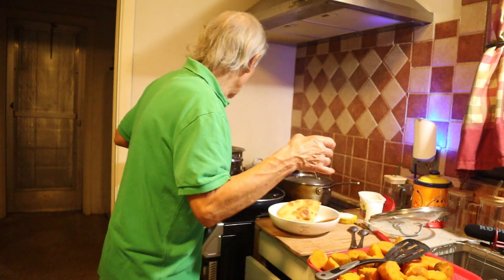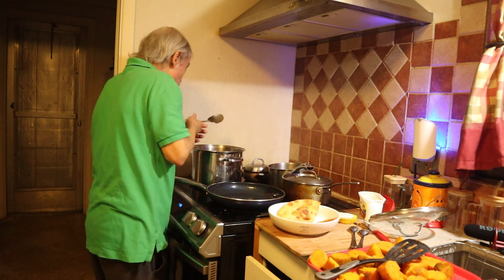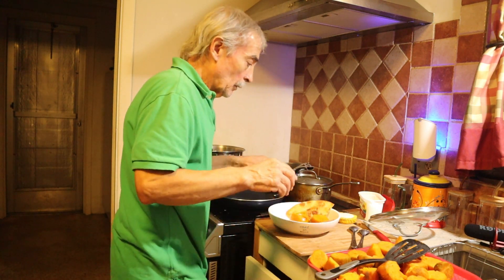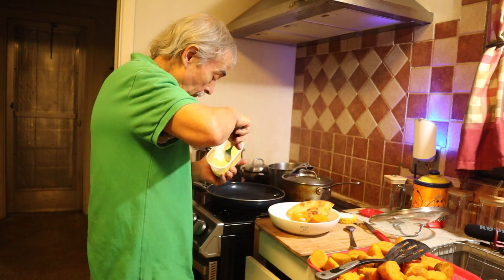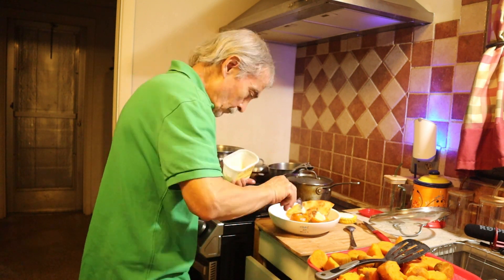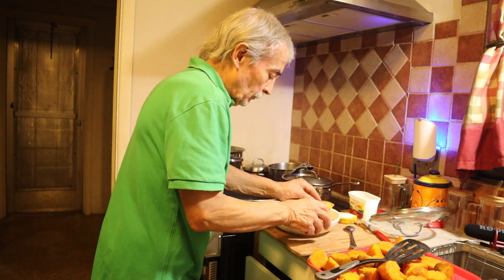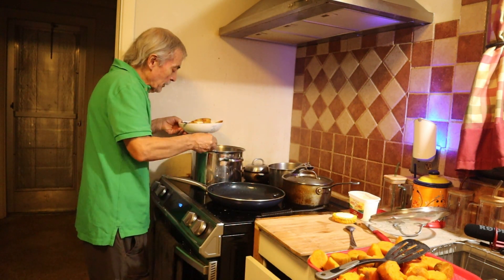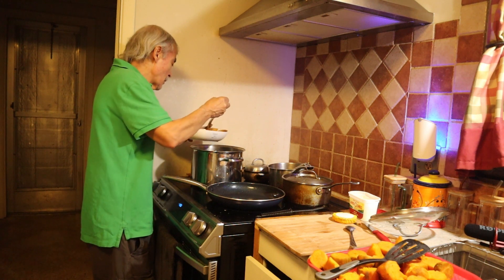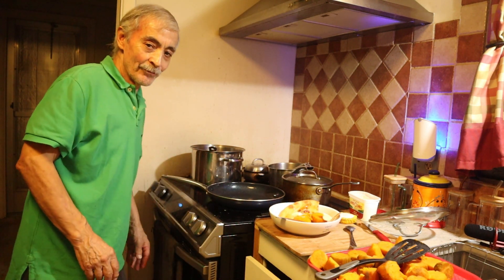I'm going to take two of the sweet potato and put them in the hot syrup. They are hot now. They might have a little butter. Add some of the sweet potato syrup on top and then you have it. Here you go.